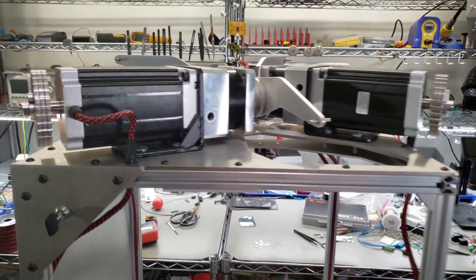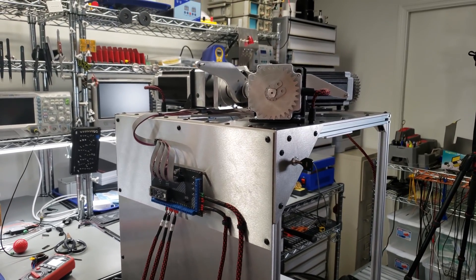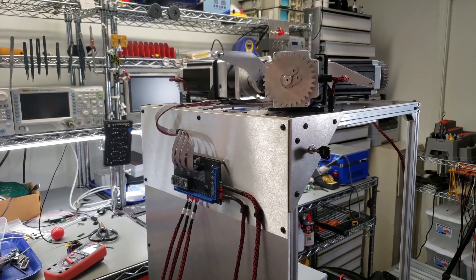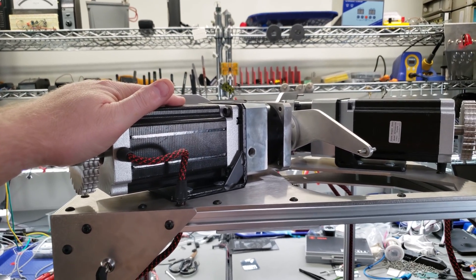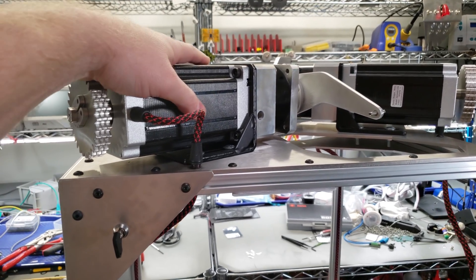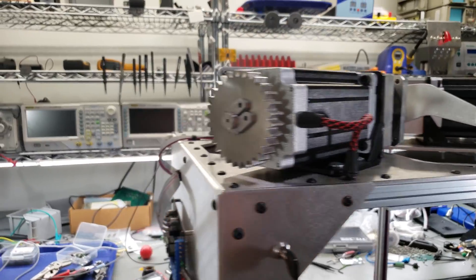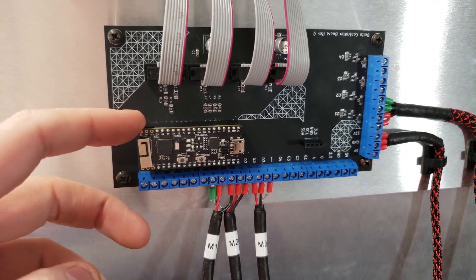I'm going to show you the motor controller phone app I put together using the Blynk application, which is an Android and iOS app that I've used before on this channel. If you look back at an older video, I showed you how to control large stepper motors with that app. It's kind of like a blank slate — you can drag and drop, resize, and recolor all different types of buttons and sliders. It's pretty good for interfacing with ESP32s and other Wi-Fi based microcontrollers.